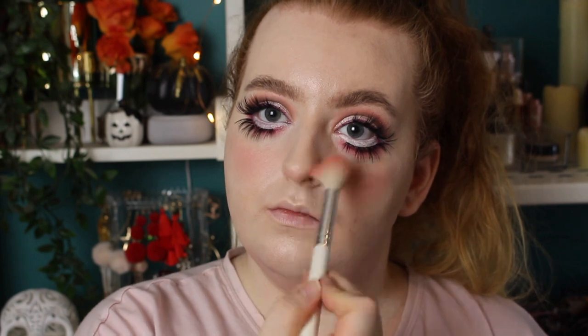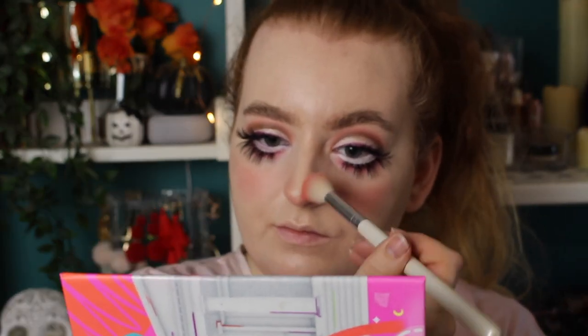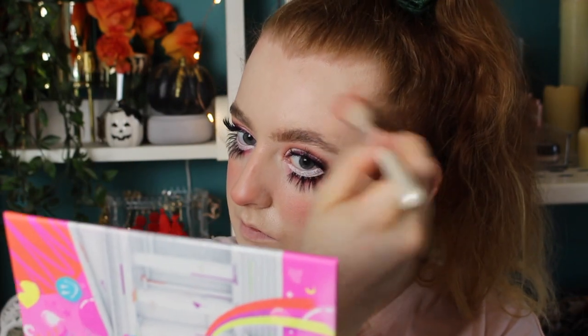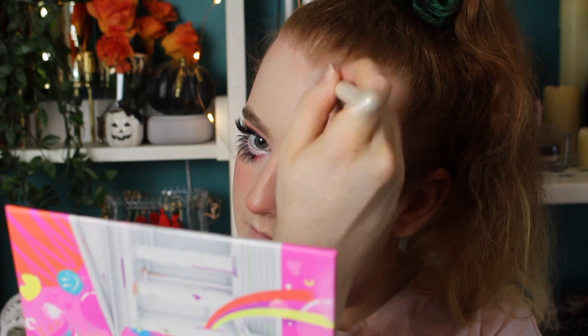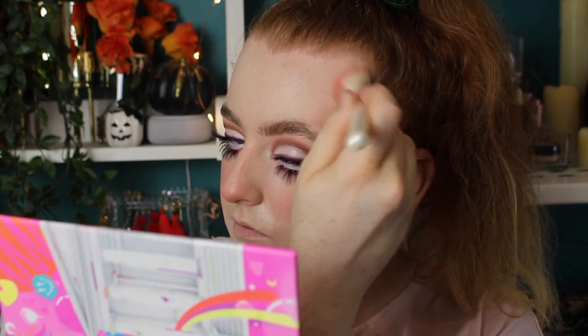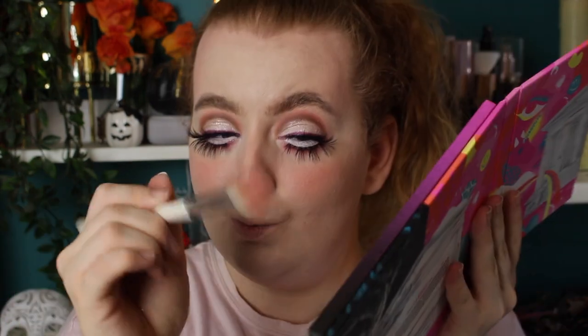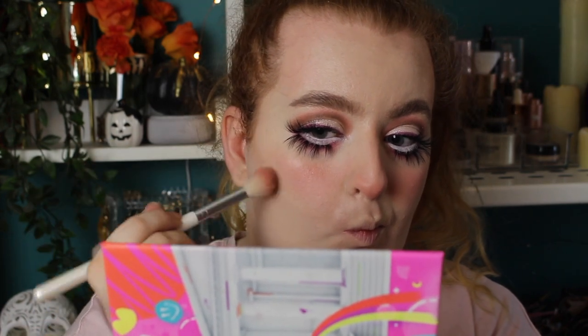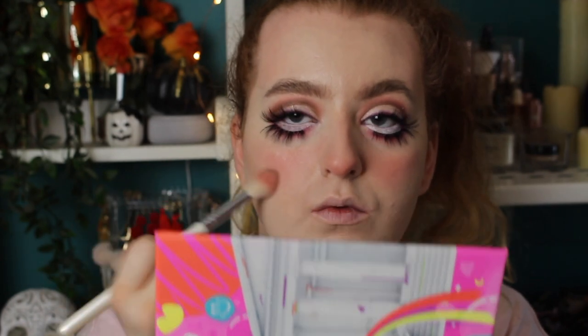I'm also going to put a little bit on the tip of my nose, for that kind of rosy vibe. I wanted to add a little bit more blush, so I'm also adding this to my temples to bring a little bit of warmth to the face and a little bit of shape. I then went in with a dab of 5am, just for its good undertone for this kind of shaping, hollowing out my cheeks very slightly.